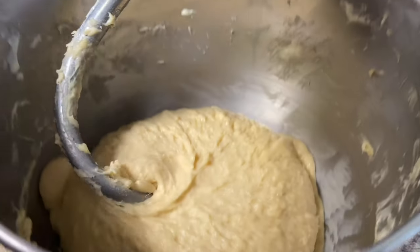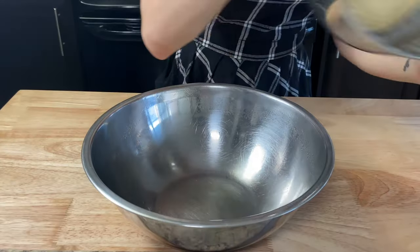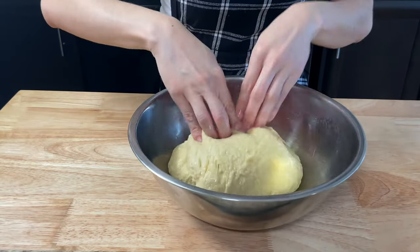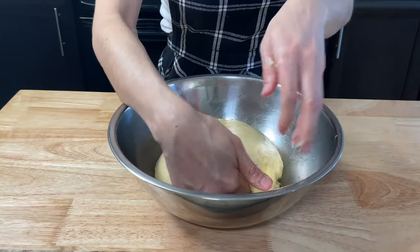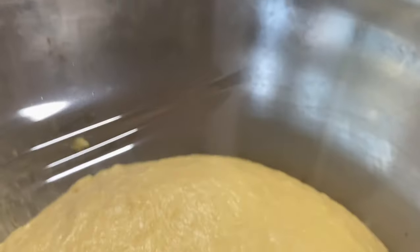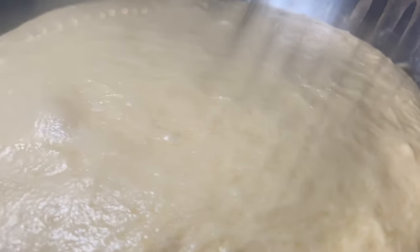It will be nice and sticky. Add the dough to a large bowl, folding the sides to the middle and forming a ball shape. Cover the dough with plastic wrap and let it prove at room temperature for 40 minutes to 1 hour, until it doubles in size.